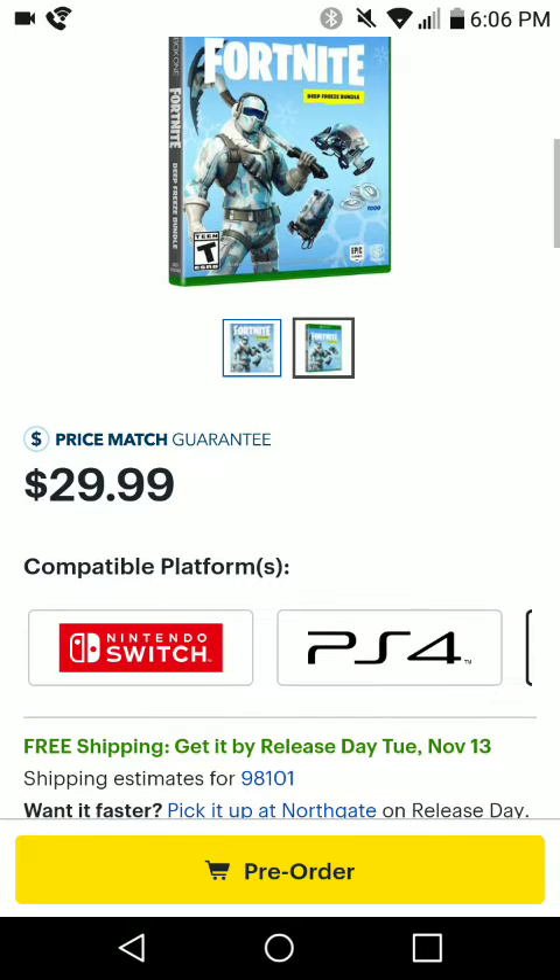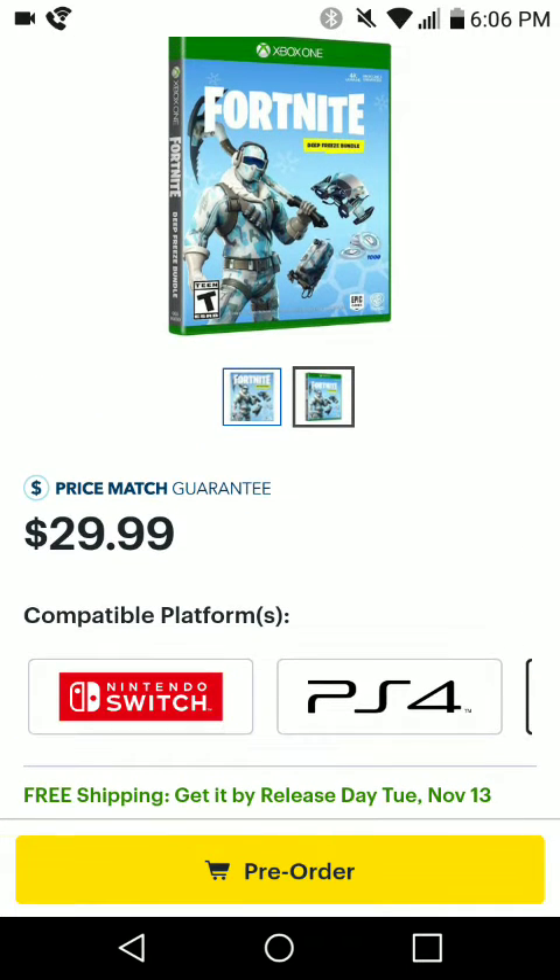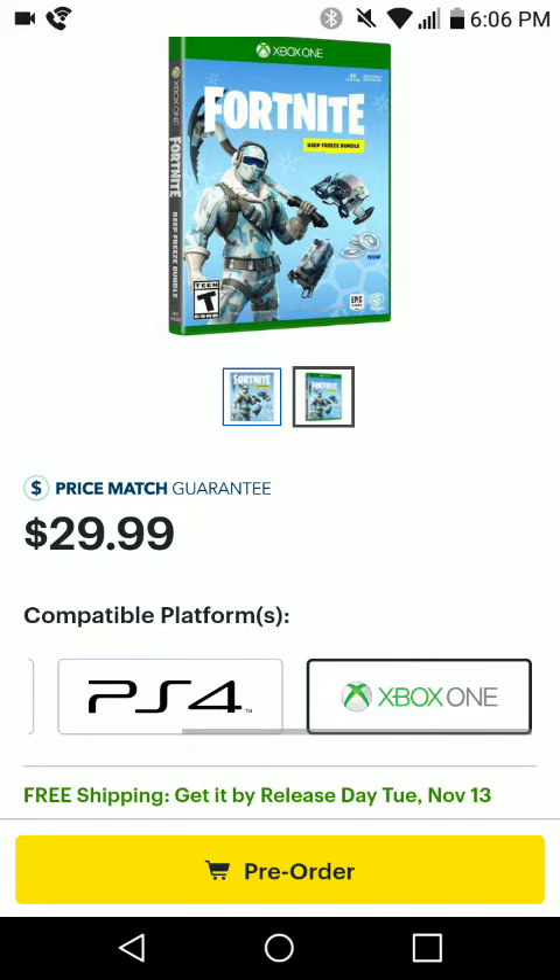So this is compatible with all platforms. I'm not sure how it's going to work for Apple — maybe they could have a gift card at the store where you can redeem it, or Android phones with Play Store or iTunes gift cards. But for the 100% confirmed compatible platforms, we got the Nintendo Switch, the PS4, and the Xbox One.